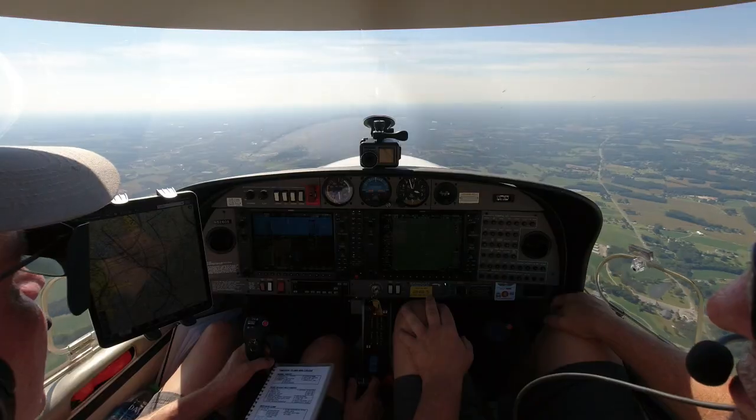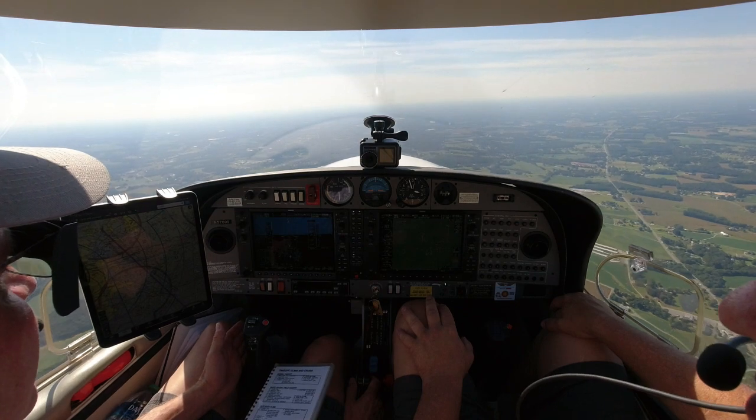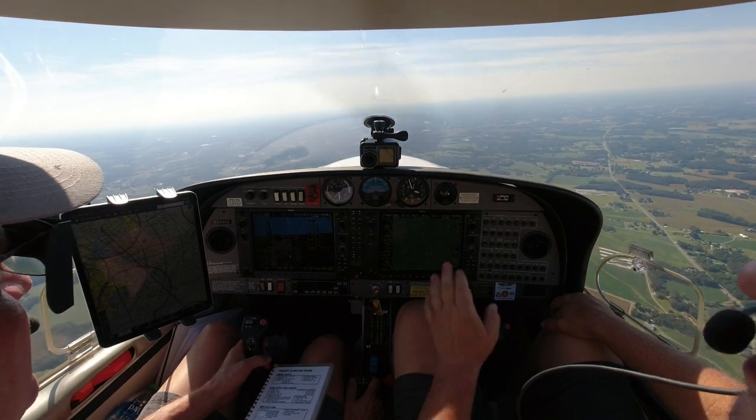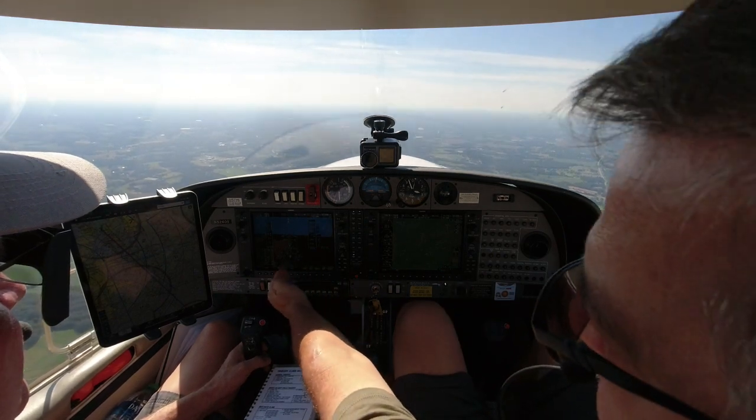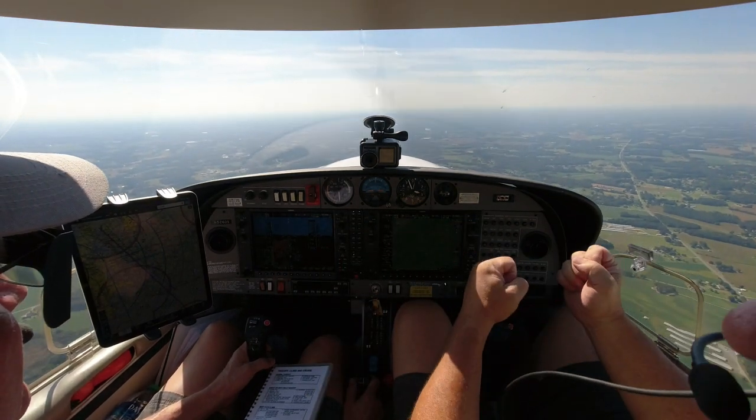Level out and just hold that. Part of what you're doing is you're continually banking until it corrects, and then you're too far. Put a little bit of correction and then see what happens. I'm thinking I need to keep pressure on it, but once I've changed my course, I don't. Right — fly that course until you re-intercept. And once it starts coming in, you're going to want to start easing off the correction.